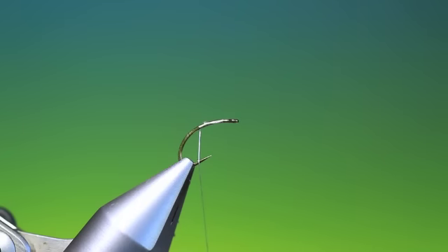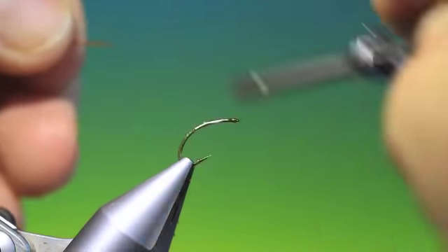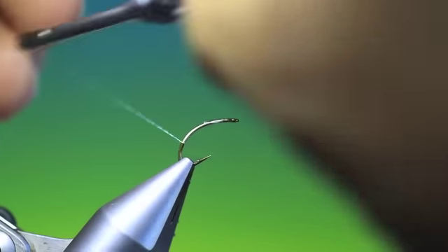Then we want a strip quill. I want it with the black strip at the bottom of the quill when I tie it in, otherwise you'll lose the effect of the segmented body — and we don't want to do that; that's why we're using it.